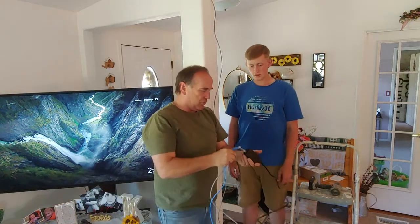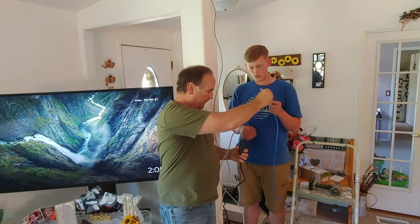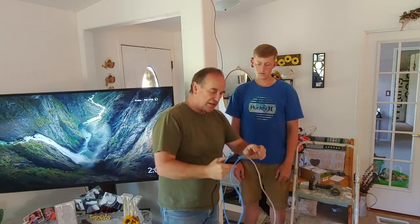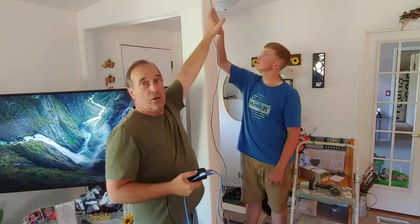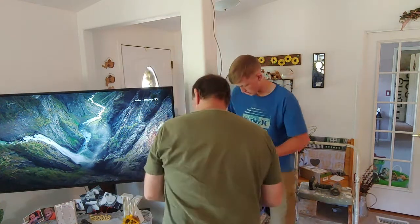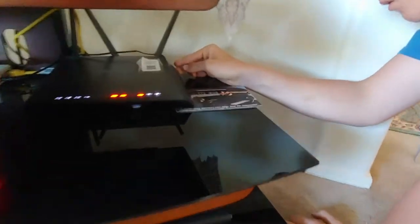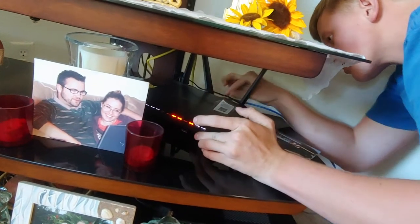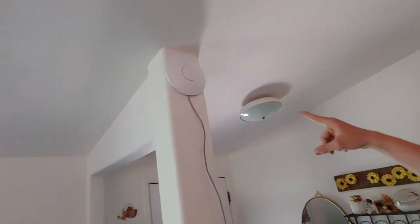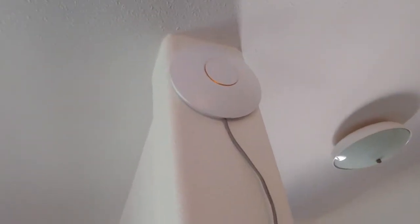Now we're going to plug this into the Power over Internet. The next thing we need to do is connect this to the LAN — the internet. Go ahead and plug that in. This gray cord is going to go up to our UniFi Ubiquiti. This cord goes to the internet, this cord goes to power. We plug it right back into one of the empty ports on the router. It's an orange light now — we have power! It's flashing amber. It's initializing right now. Now it's a steady amber, which means it's waiting to be adopted.